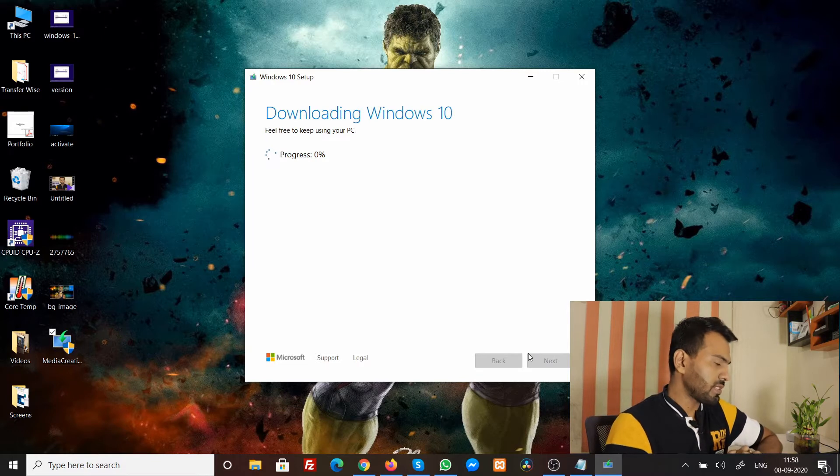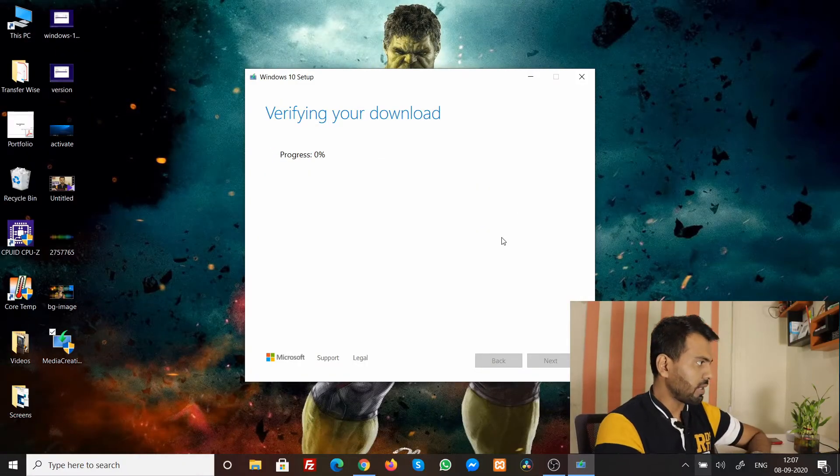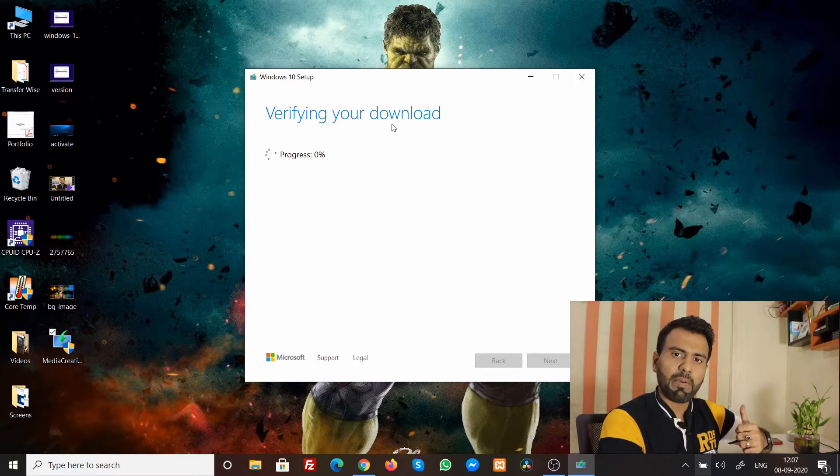It now shows the download progress. Mind you, this will take at least 25 to 30 minutes depending on your internet speed and PC performance. If you have the time, grab some popcorn and relax — I'll cut here and come back when the process completes. The download has completed and it's now verifying — this verification step also takes a while, so go grab another popcorn if yours is finished.